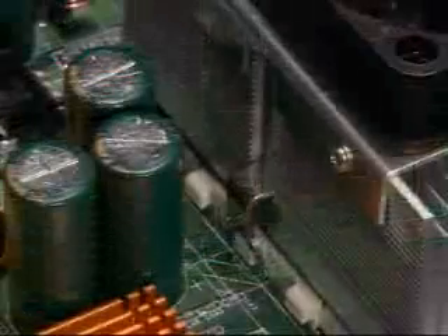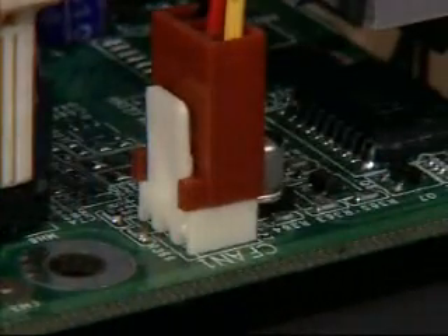Verify that the clip is fully seated on both tabs. After the heat sink is attached, plug the fan power lead into its power connector on the motherboard.